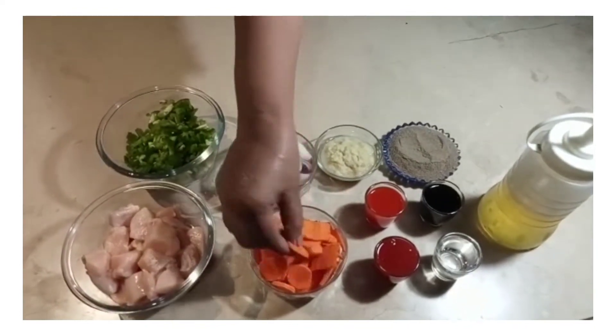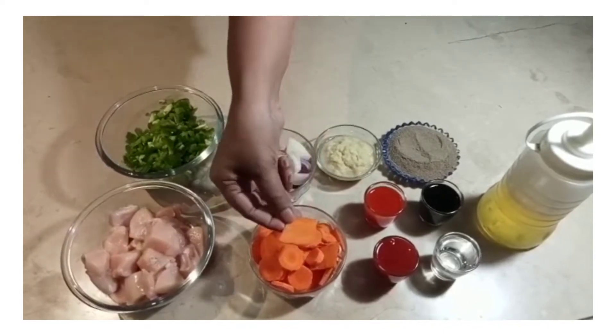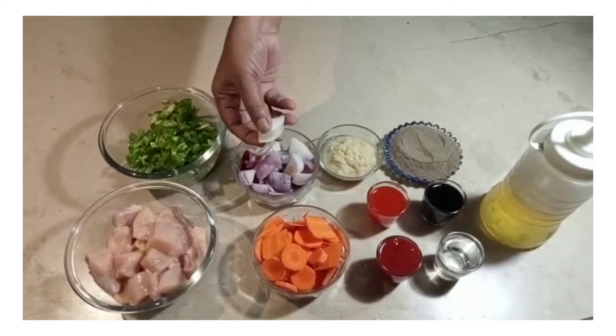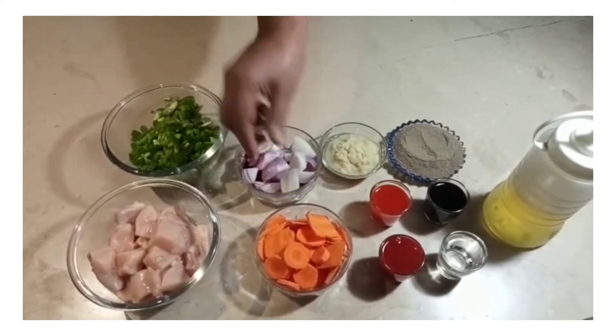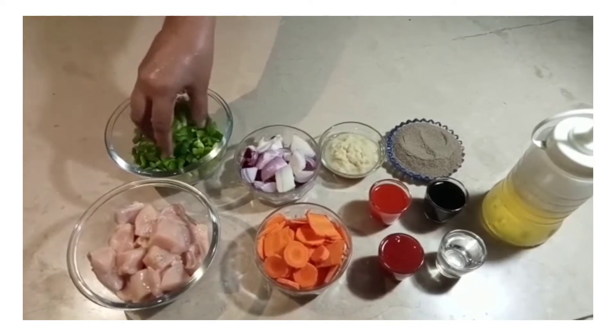Gajar's cutting is different — you can cut a slice or you can make a big slice. Piyaz is like cutting, and shimla mirch too. If you want, you can add a little bit more.